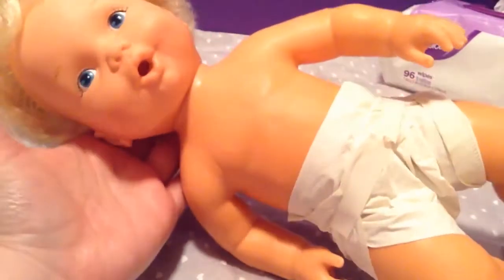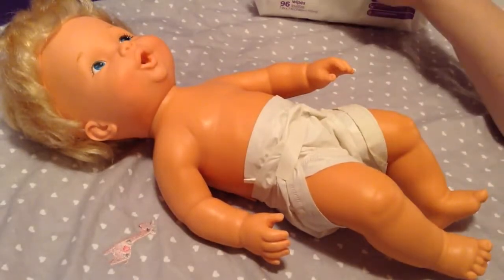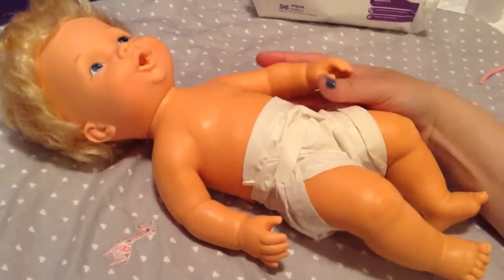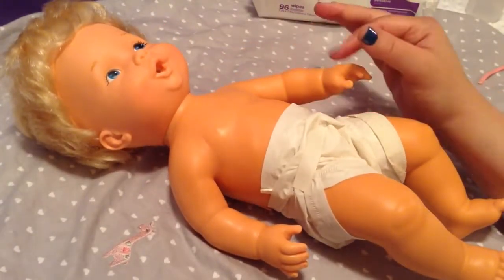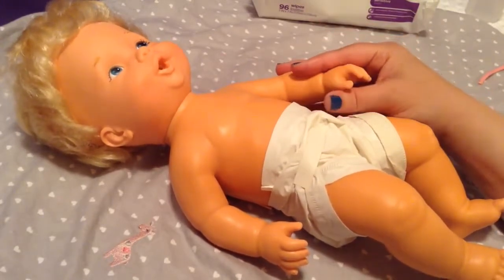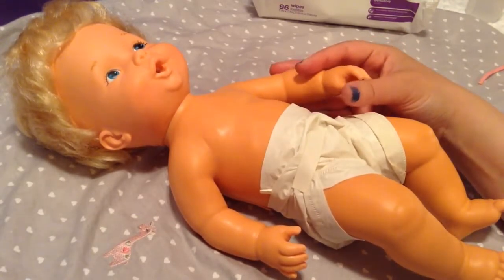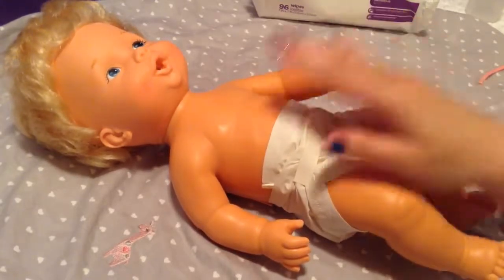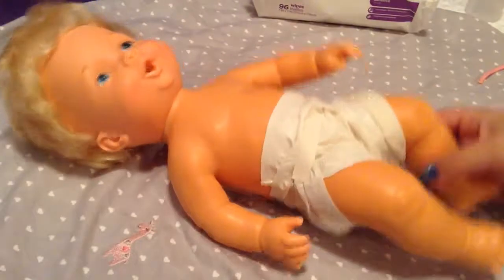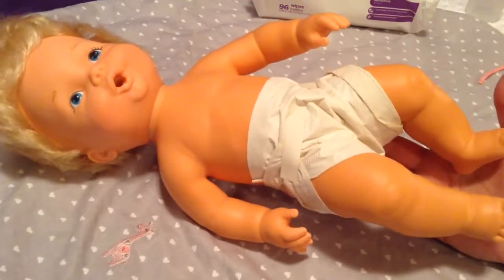It looks really sweet, guys — look at her! Thank you guys for all the name suggestions; I haven't chosen yet, honestly. Some of you have suggested I name her a popular name from the 70s, and I think that's a really good idea since she is from that era. Some examples I got were Emily, Lisa, Stephanie, Julie, Heather — I can't remember all of them. But I do think a 70s name would be really good for her. Let me know what you guys think about that.